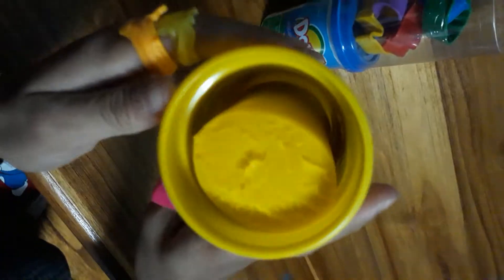Oh my gosh guys, here's the Play-Doh! Let's get the Play-Doh out. I'm so excited. So guys, I took it out and my mom held it — here it is, it's so nice to touch. So let's keep the compound here.